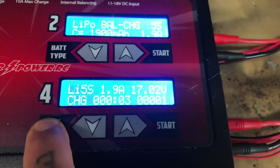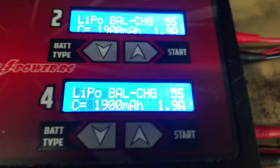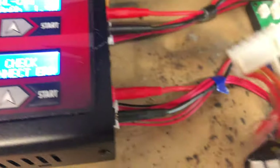If I stop that and go up to 'balance charge' and try to do it by holding the button, it's going to tell me 'cell count error' because it does not have the balance lead plugged in.